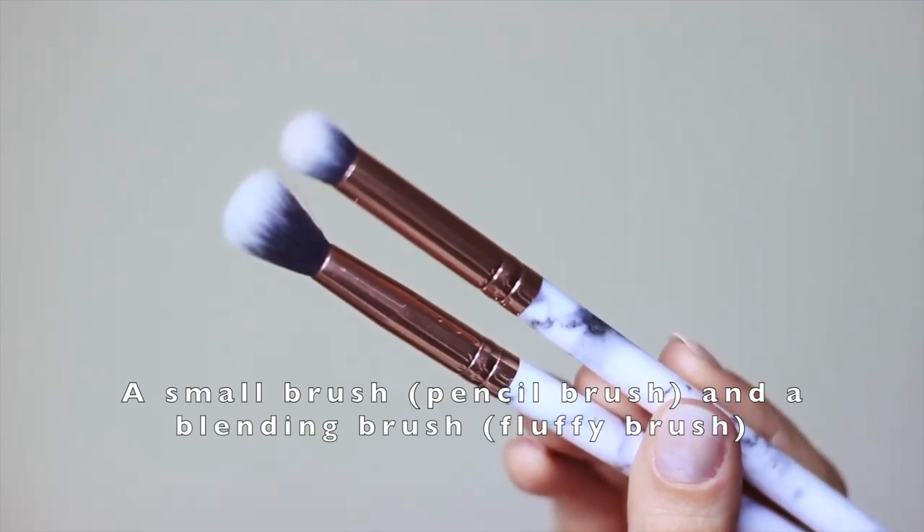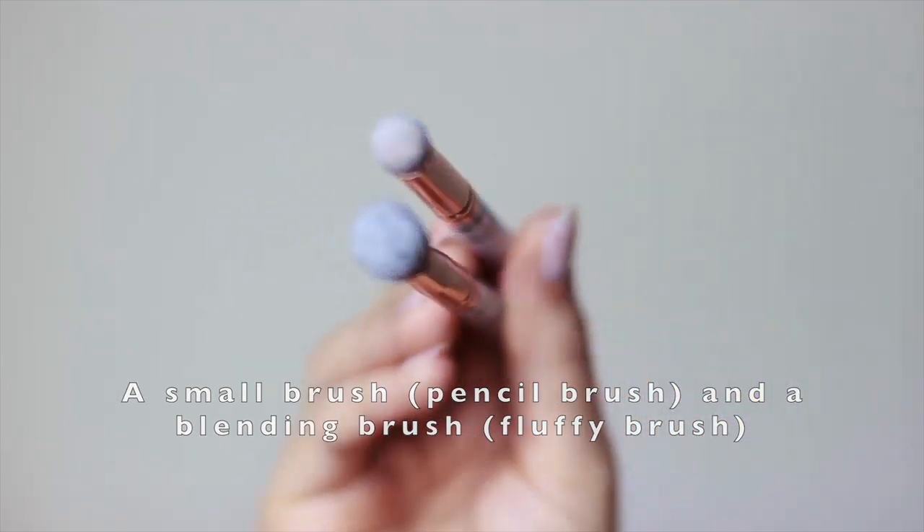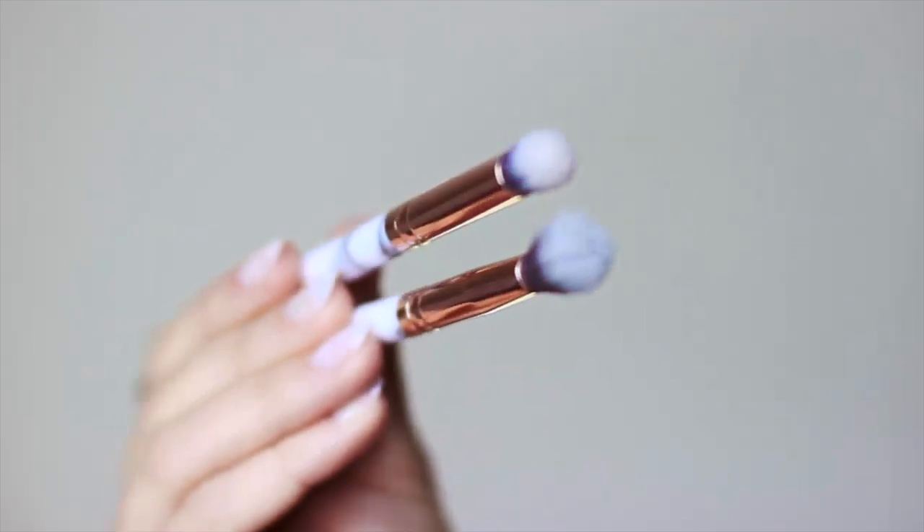Now for brushes, you're going to need at least two different brushes: a smaller one — I'm using a pencil brush — and then a blending one, referred to as a fluffy brush. But these two brushes is all you're really going to need for this look.